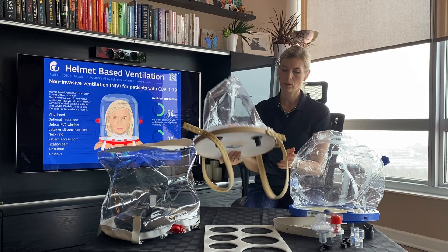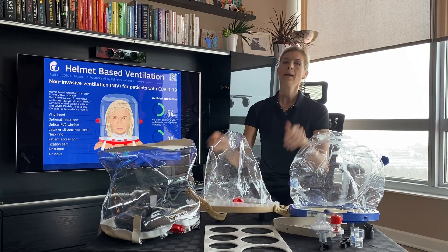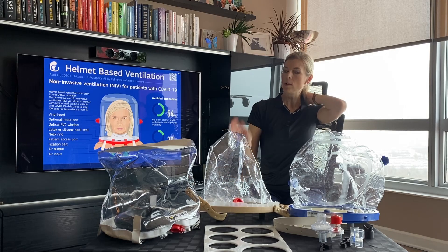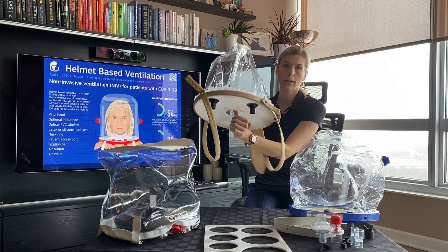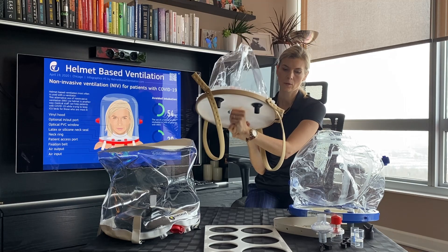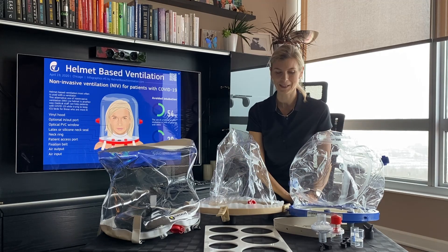On this helmet, because of the hard ring, what happens when you lay back is the ring presses against the bed or a pillow and it pushes the helmet forward. So you end up having an air leak right here on this side because of that pressure, and we don't want to have air leaks here.